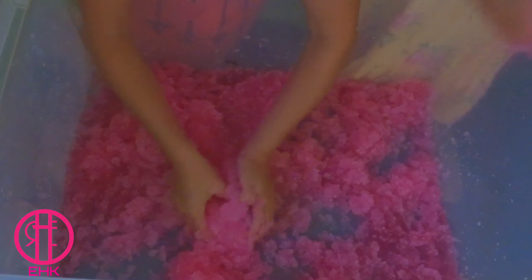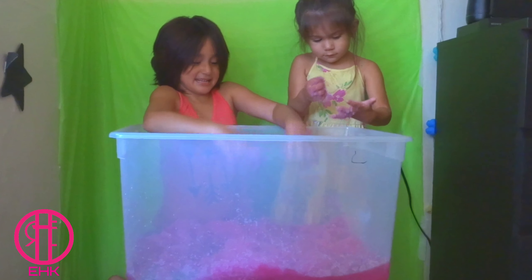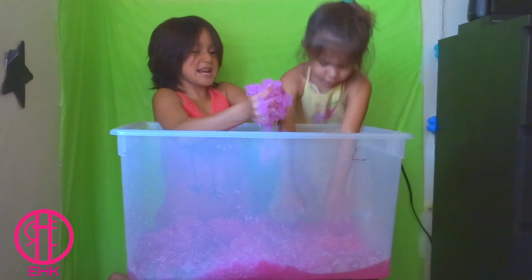Smush, smush, smush it! It's coming out — squeeze, squeeze!